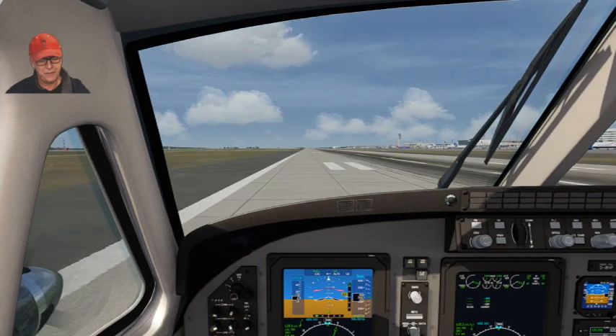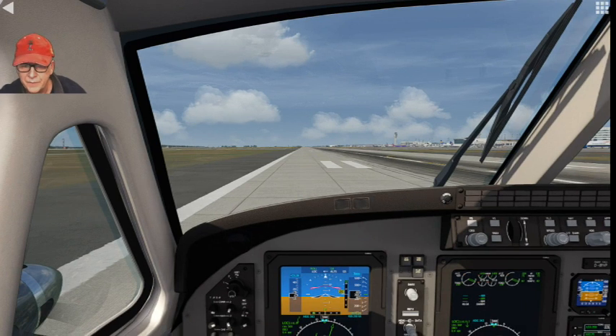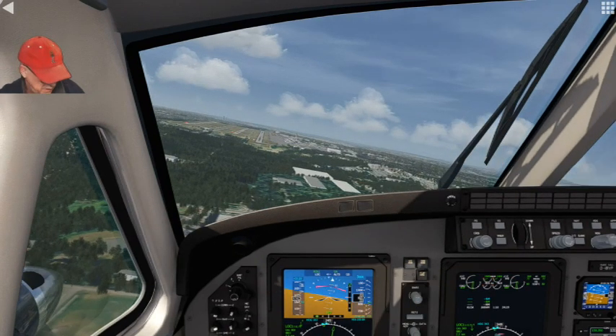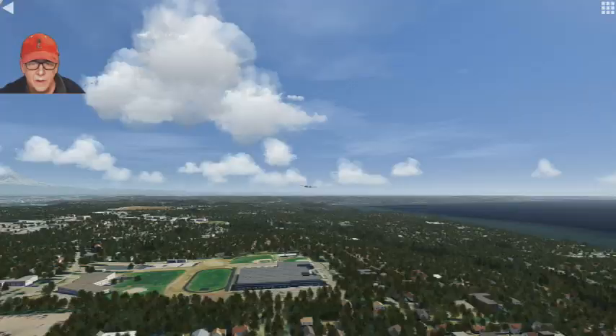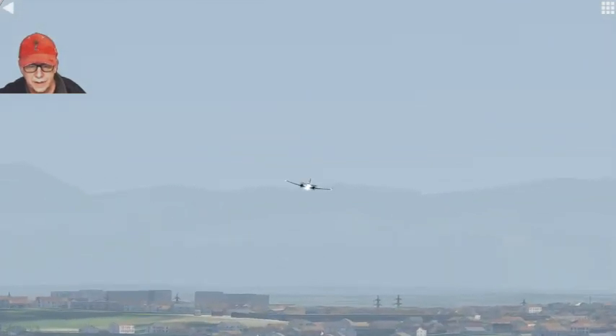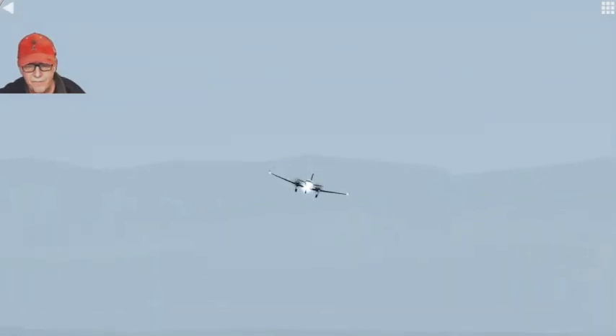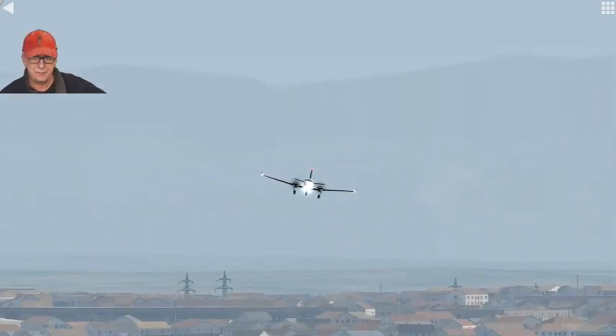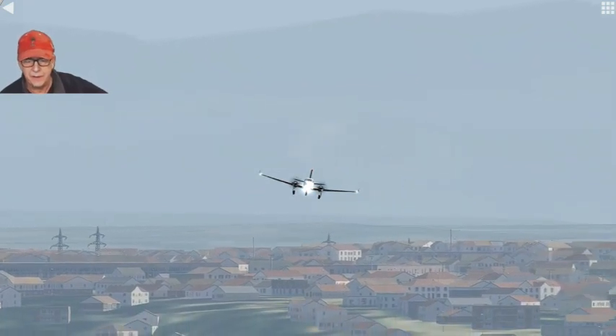I'm going to do a replay on this to see what it looks like. I'll pause and see if I can do a replay from the point of view of the tower coming in. It probably looks pretty wonky. There's a view from the tower - and you can see I'm sideways, I'm coming in sideways to the runway. I'll try a different view after but this is the tower view coming in.